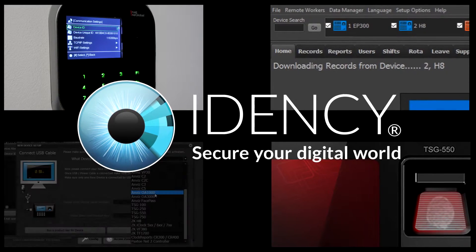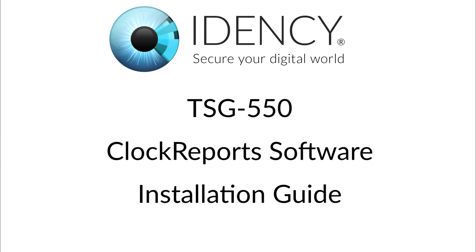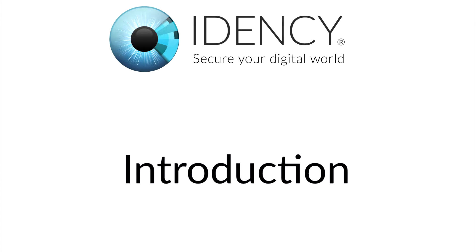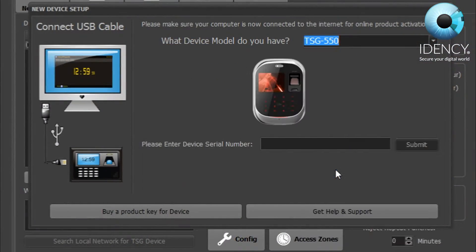Welcome to IDENC's TSG-550 installation and user setup guide. In this video we will show you how to initially set up your time and attendance device and connect it to the clock report software.